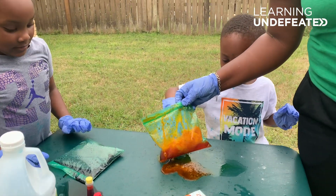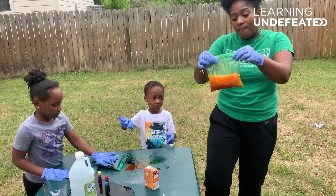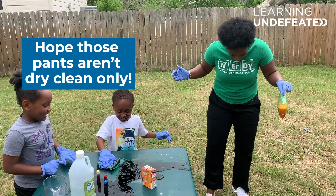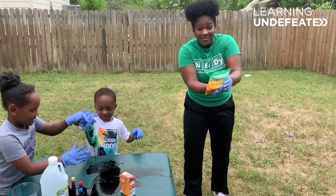All right, thank you guys for tuning in. That's your reaction in a bag, which is basically an acid-base chemical reaction. I hope you enjoyed it — they certainly did. I'll see y'all next time. Oh, and it's still going! Thank you.